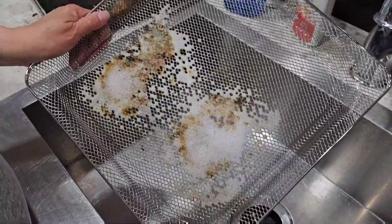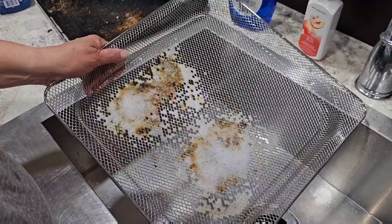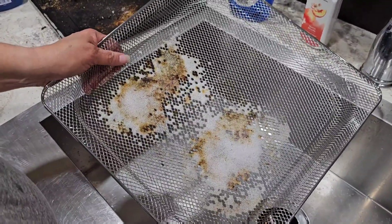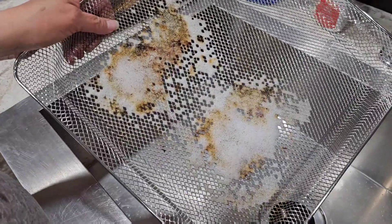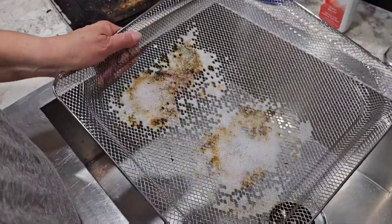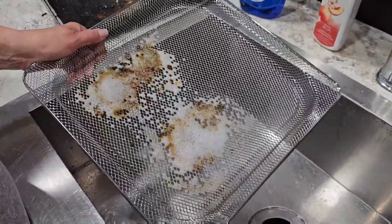We've sprayed it and we've actually let it set for a minute. It says if it's really heavily stained, you're supposed to wait for a couple of minutes. We probably gave it a minute and a half, maybe even two minutes. So let's test it out. Give it a wipe, Susie.